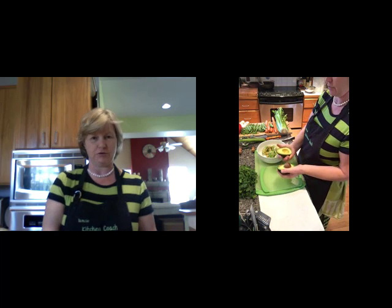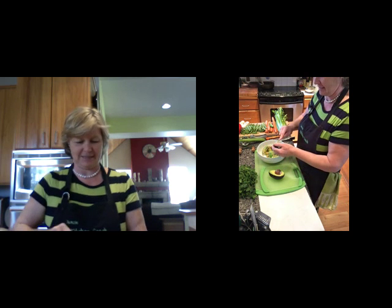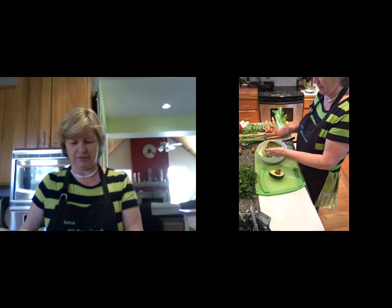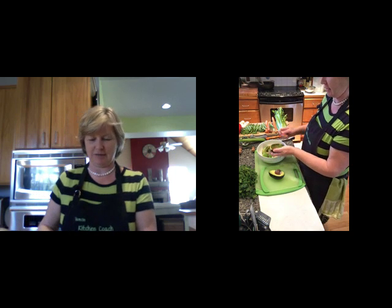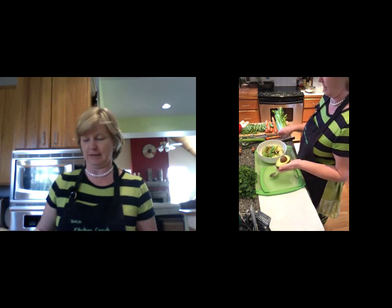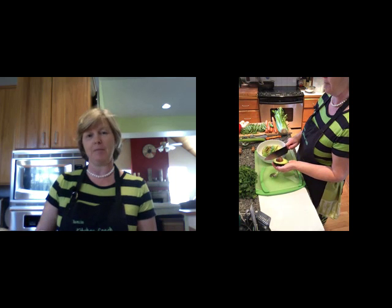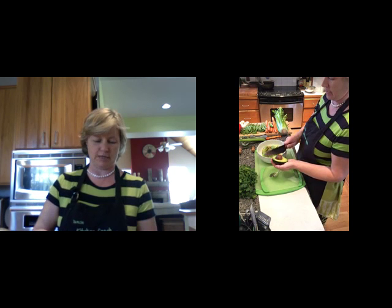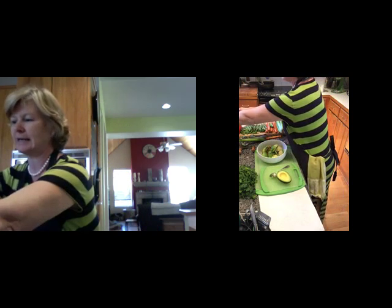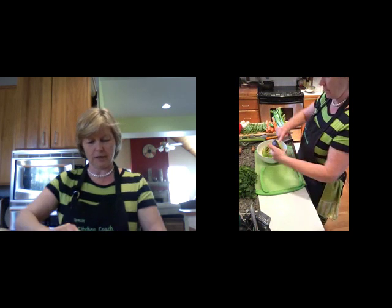I actually have an avocado tree in my garden that I got at the garden center — I'm quite excited. I'm sure it will be a couple of years before I get an avocado, but I have a friend in California who has avocado trees, lemon trees, lime trees. Very jealous. This stone is firmly in there, so the easiest way is to take your knife and bring it down squarely onto the stone. It will embed itself and then we just twist, and there it is out. That's your easiest way to get the stone out of your avocado.